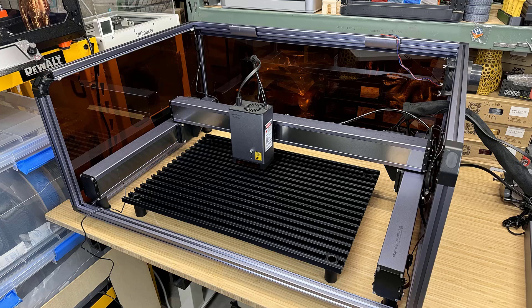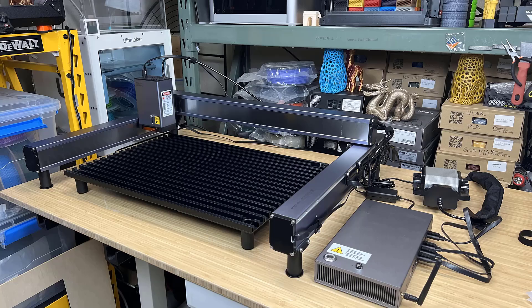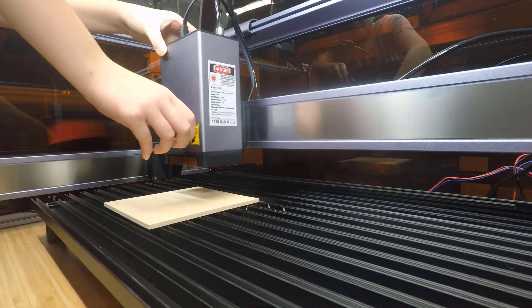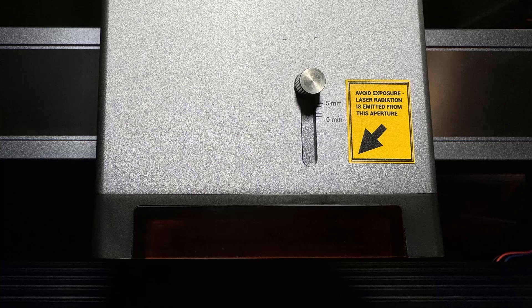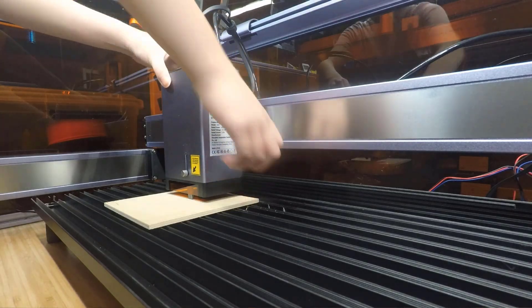Let's take a look at the features and specs of this machine. The working area is 600x400mm and the frame and motion system are in line with other Snapmaker machines. It uses modular linear rails for both the X and dual Y axes. Since these modules are heavy, the machine itself without the enclosure weighs over 33 pounds. The Z-axis has a built-in gauge for setting the focal length and adding compensation for materials of different heights. It uses a lever to lock the laser module in place instead of thumb screws like most other laser engravers.